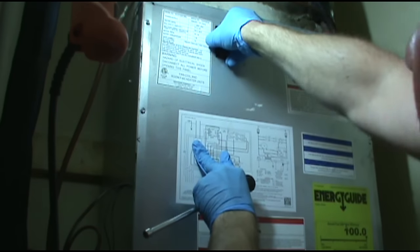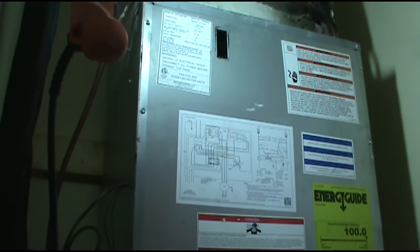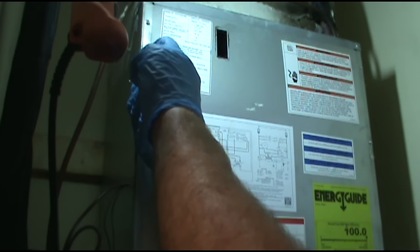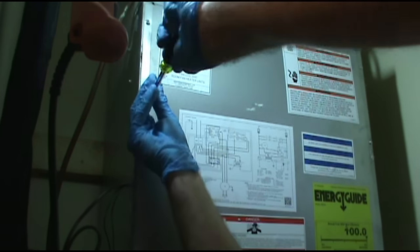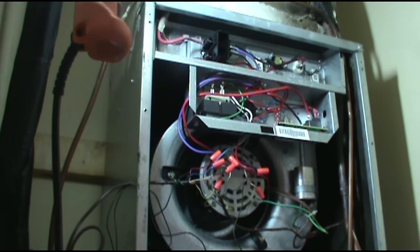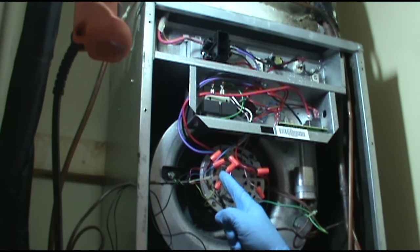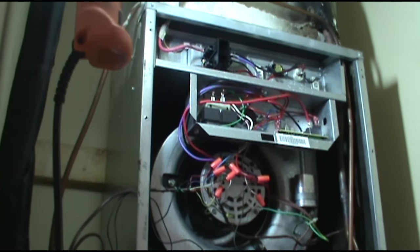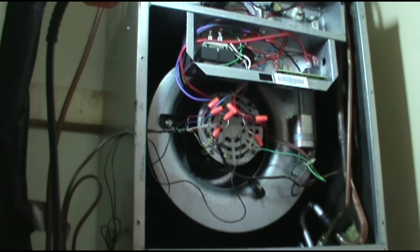The last thing we've got to do is kill our power and take the panel off. These are 24-volt wires right there - that's what we'll be working with. This is a Goodman, too, for anybody that's interested.